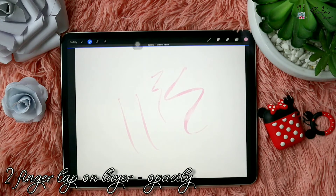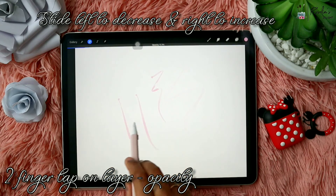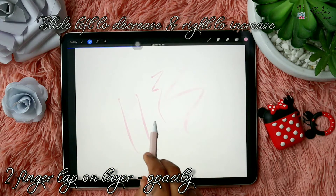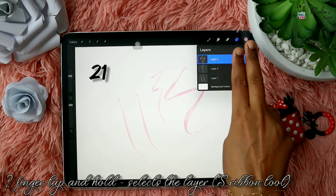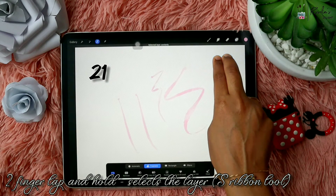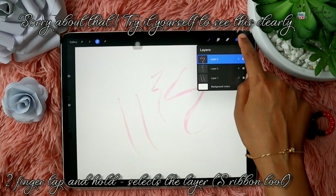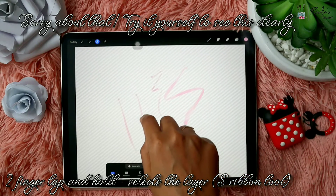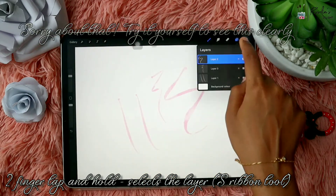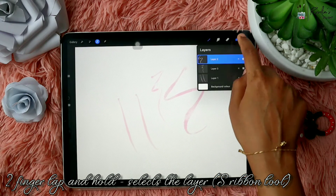Use a two-finger tap on a layer to open the opacity of that layer — slide left to decrease the opacity and slide right to increase it. Next, when you use a two-finger tap and hold on the layer, it will select the layer using the Selection Ribbon tool. You'll be able to see this clearly if you try it yourself.